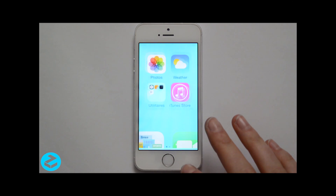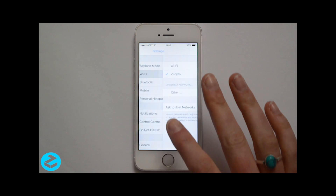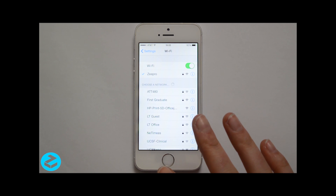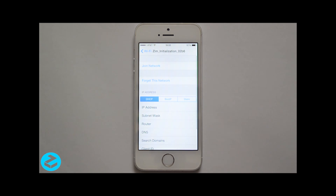Then from your device, go into the list of available Wi-Fi networks. Look for your ZIM network, which is called ZIM Initialization. Simply connect to it.